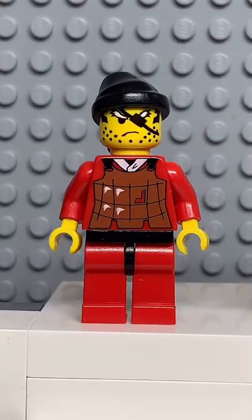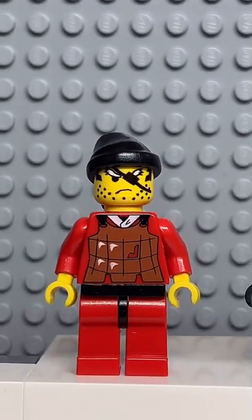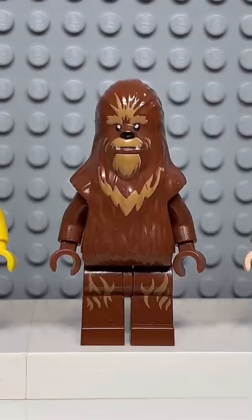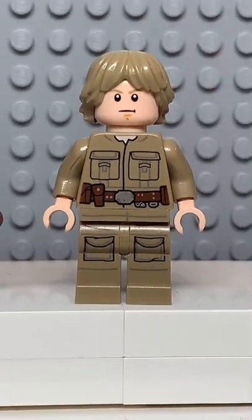Here's how to make a custom Lego Snoop Dogg. Starting at the top, you're going to get the bandana from this bandit, then you're going to get the face from the falcon, followed by the torso from this wrapper, the arms from this rookie, and finally you're going to get the legs from Bespin Luke.